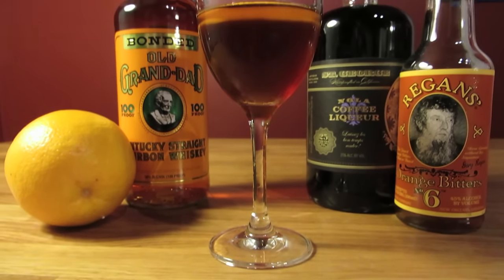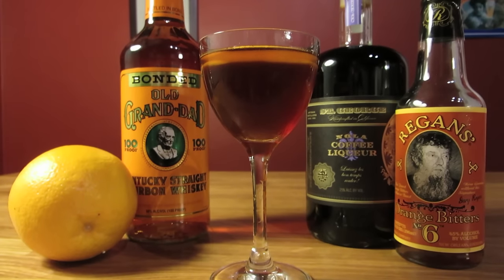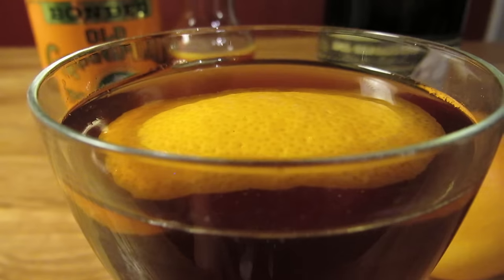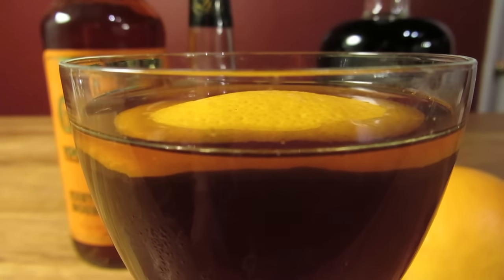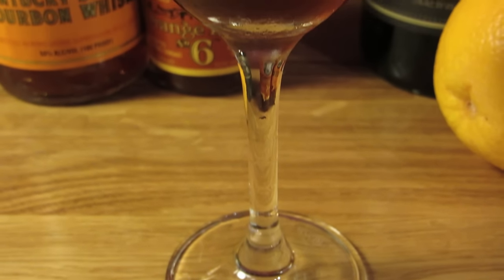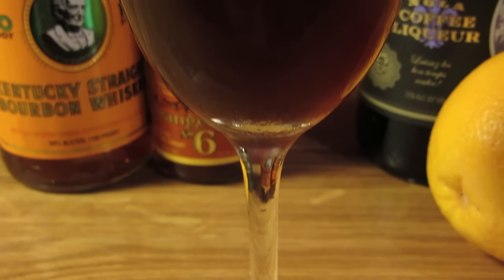However, room temperature 3-to-1 bourbon and coffee is not a great drink. Luckily, a similar and much better version of this combination called the Revolver was created 43 years later. The cocktail was invented in 2003 by John Santor, renowned Bay Area bartender and founder of Prizefighter.